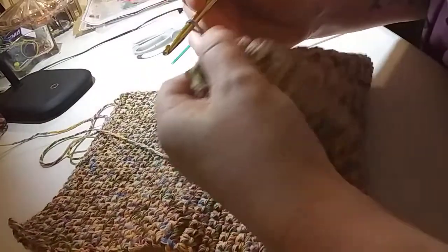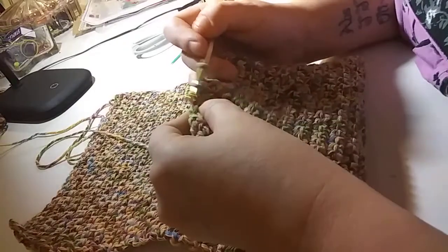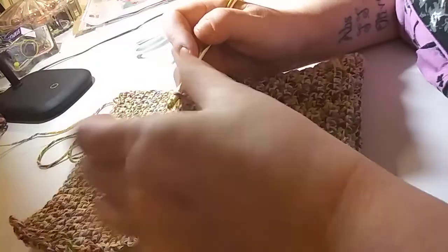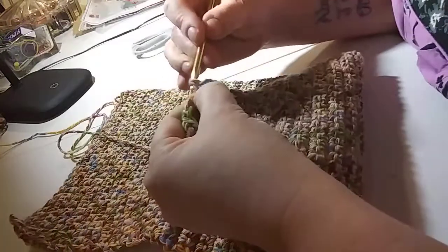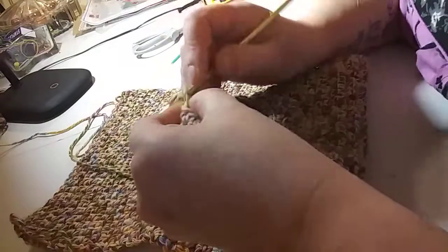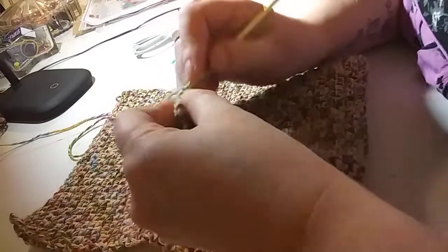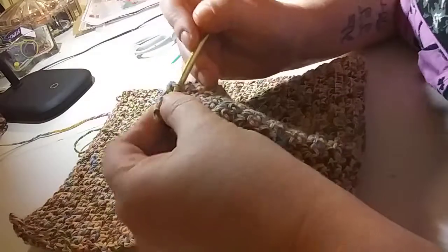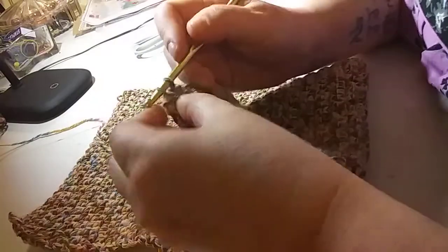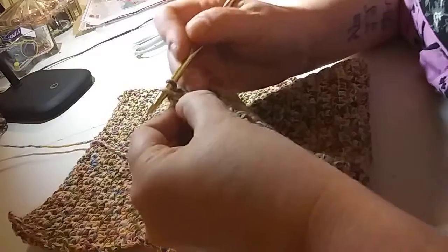Hello everybody! I'm just finishing up what is going to be a hat for my three-year-old grandson. I just wanted to show you how I piece this together and sew it together. I'm just finishing up my last row — I've already made two hats for his little sister, she's two years old.